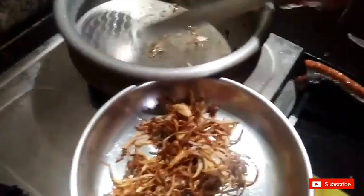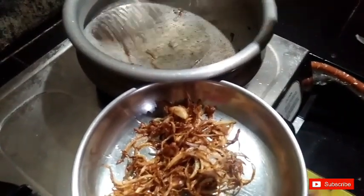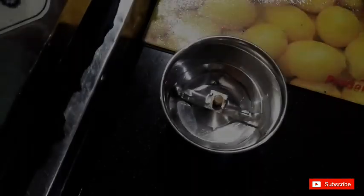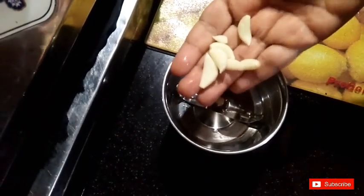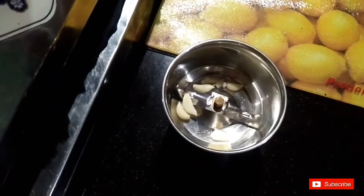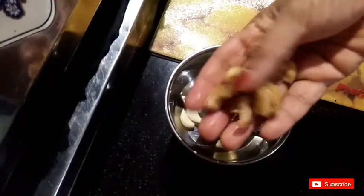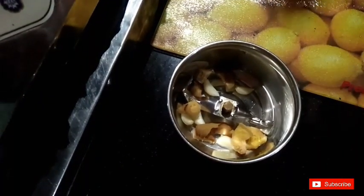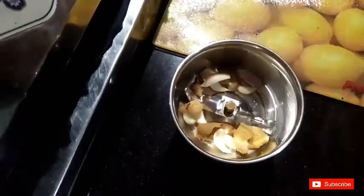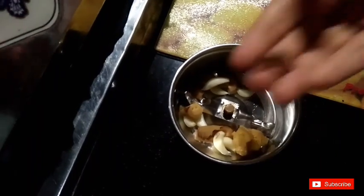When we fry it, we fry it in the pan until it is crispy. Now we add the masala in the pan and mix it.